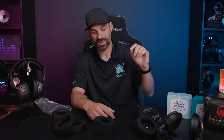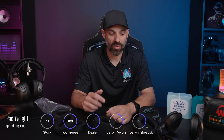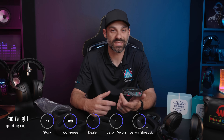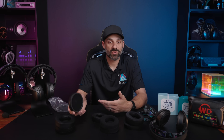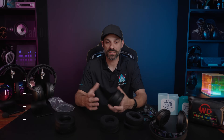The Maxwell is a heavy headset, so most people don't put much thought into pad weight, but there is a pretty substantial weight swing here. The Maxwell itself weighs just over 500 grams. The stock pads weigh just over 40 grams, and when you go all the way up to the Wicked Cushion Freeze pad — the heaviest here — the pair weighs 100 grams, so it's 60 grams heavier than stock just by switching to the Freeze pads.